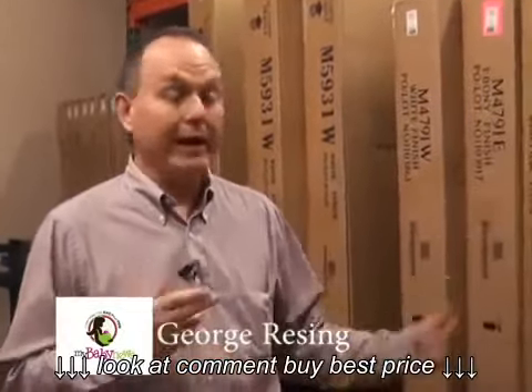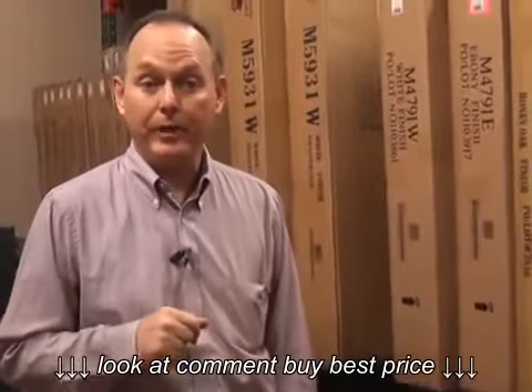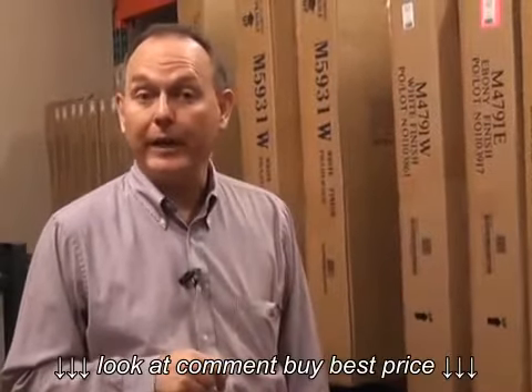Hi, I'm George from My Baby News in Santa Rosa, California. I'm in our warehouse, and I'm going to demonstrate how to assemble the Baby's Dream Generation X crib, and we'll also demonstrate how to convert it into a toddler bed.